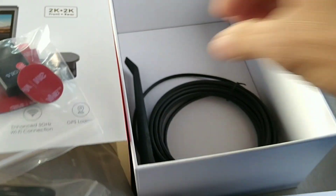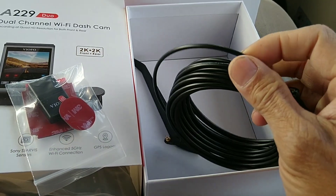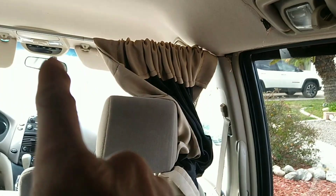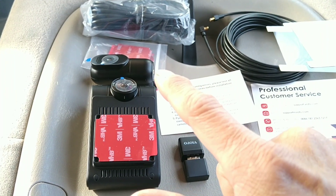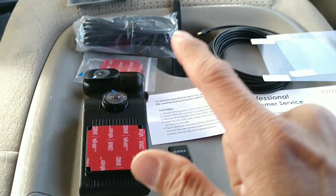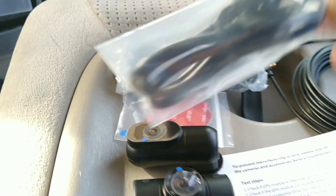There's a charging cable, and this is actually a very ultra-thin coaxial cable, which is important because you want this cable to be as small as possible to run along and hide it all the way from the front to the back. The main camera mounts in the front on the windshield, and the second camera will be installed in the rear window.